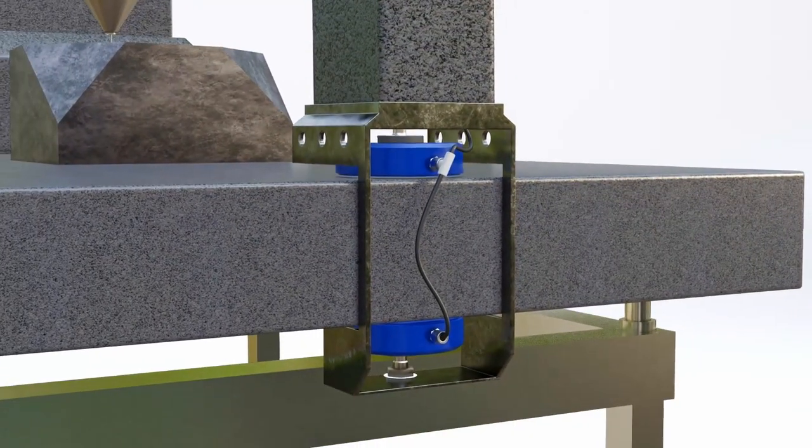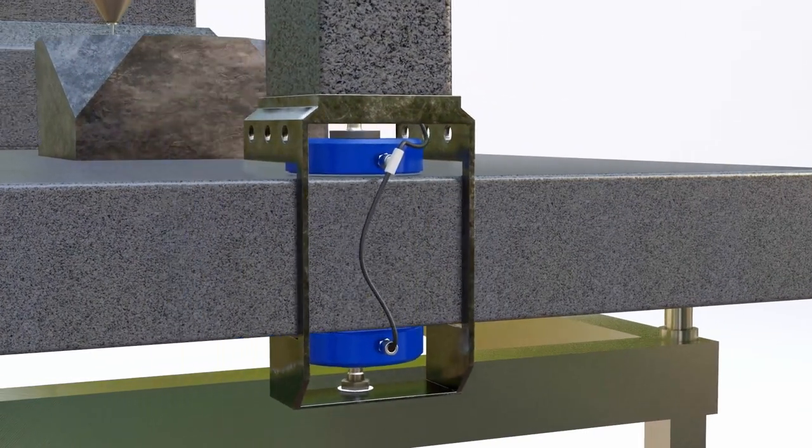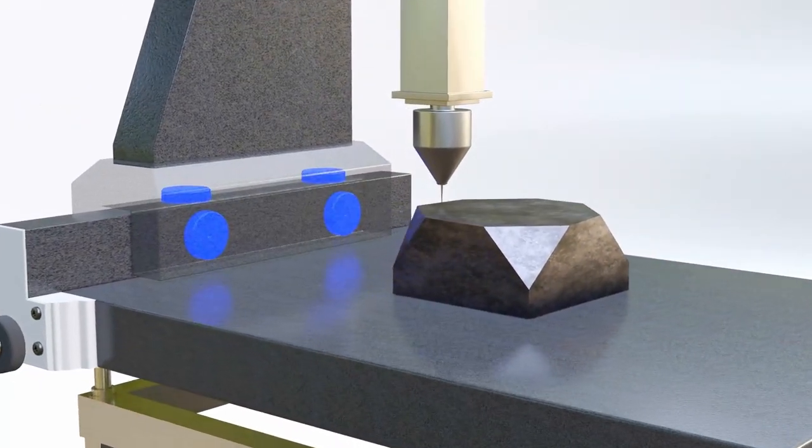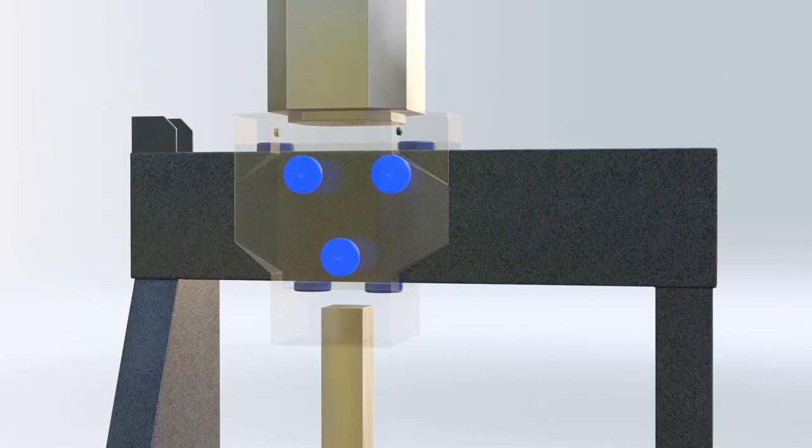Bearings self-align on spherical studs. They may be preloaded against each other. They are kinematic, so two bearings establish a line, and three bearings establish a plane.